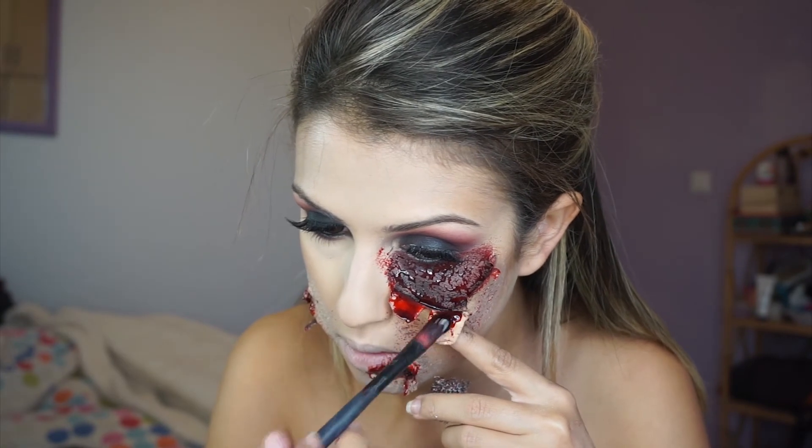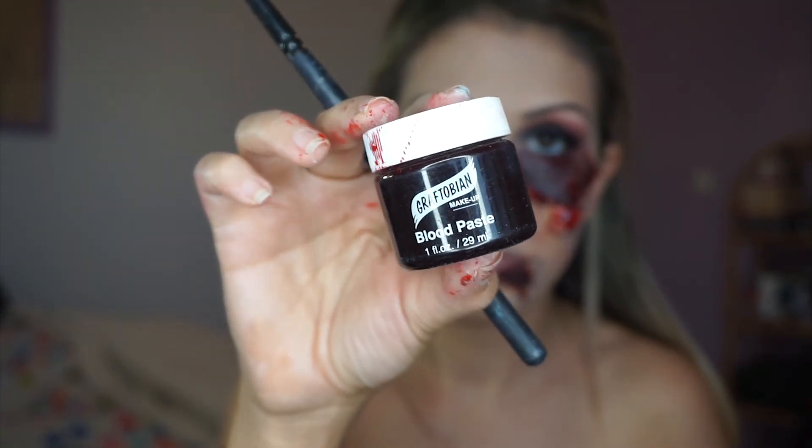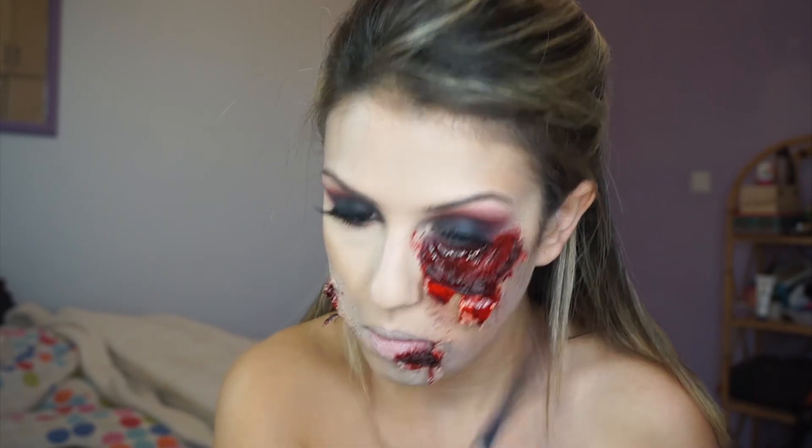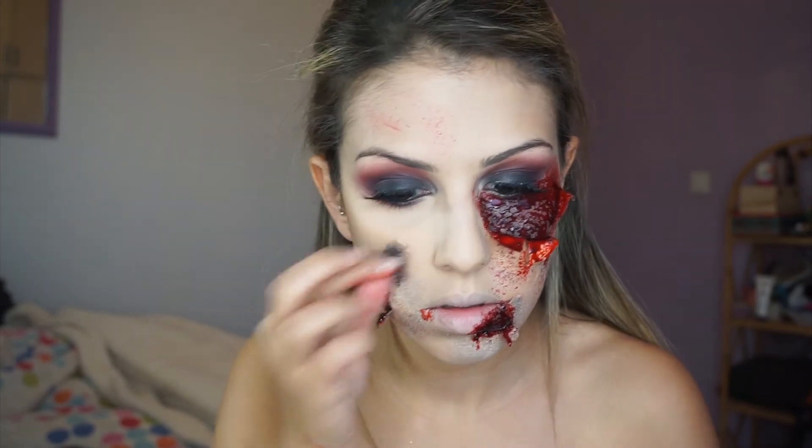I'm going to take my texturized sponge and stipple some blood around the wounds. Then I'm taking my blood paste and applying it into the wounds to give them a little more texture and to make them look more realistic.